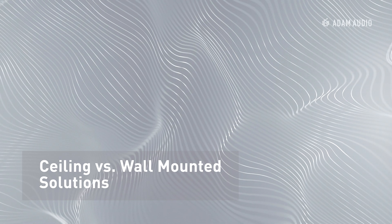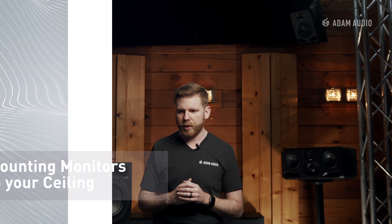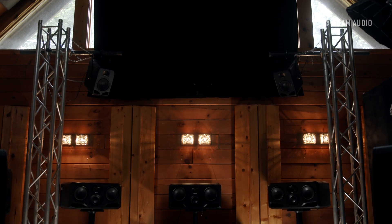Next, let's talk about ceiling versus wall mounting. This is really dependent on your room — how big or how small your room is — and where you need to place these monitors to fit those specifications of an immersive setup. Ceiling is the most ideal. You see most immersive rooms set them up on the ceiling. It just gives the best positioning to get that directionality to that mix position.